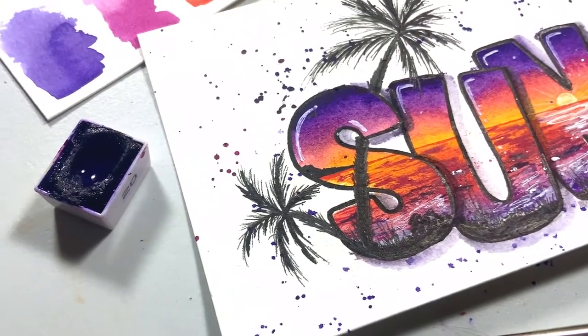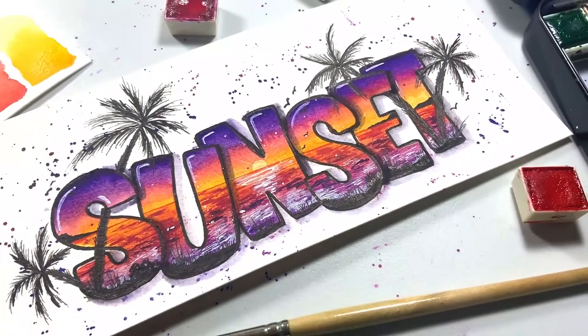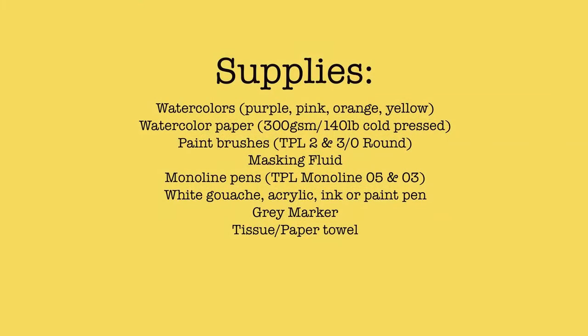Shannon here from the Pigeon Letters design team, and today we are going to be painting a sunset scene inside of some really fun block letters. Before we get started, we are going to gather our supplies, so here's a list of everything that you'll need to follow along with this tutorial.